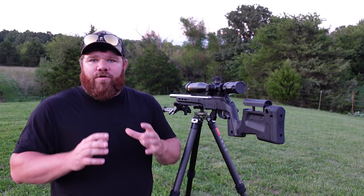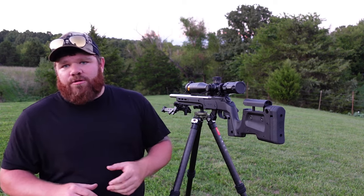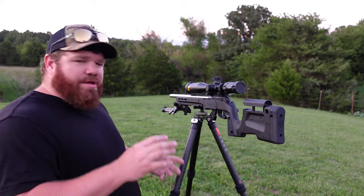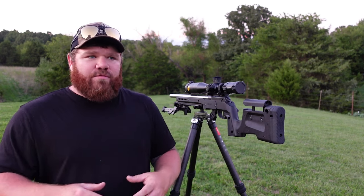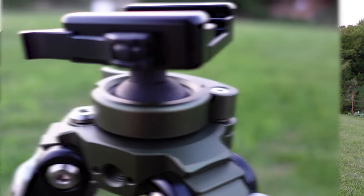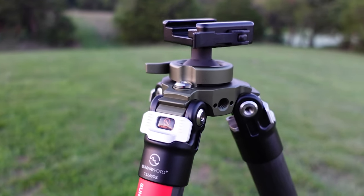I went ahead and mounted up one of our PRS NRL style precision rimfire rifles. This one is the CZ457 full open class build, so this is going to be a bit heavier than your standard whitetail hunting rifle — probably coming in somewhere around the 13 to 15 pound mark. It might be more indicative of a mountain style rifle, something a little heavier, bigger caliber. The Sunway Photo hunting tripod has an integrated ball head with the cam lever on it, so you get a lower center of gravity and I can run this with one hand and manipulate the rifle.